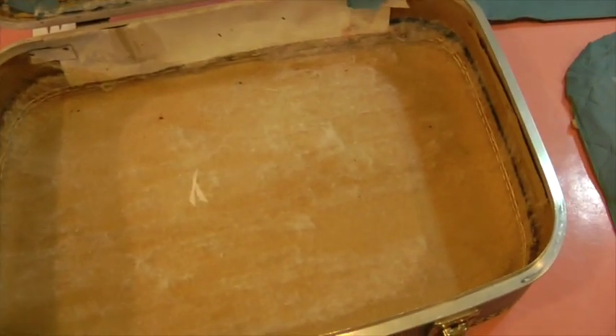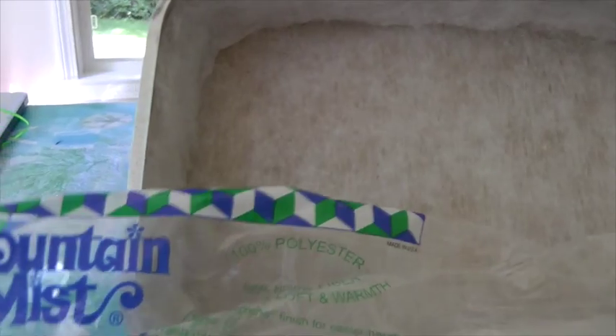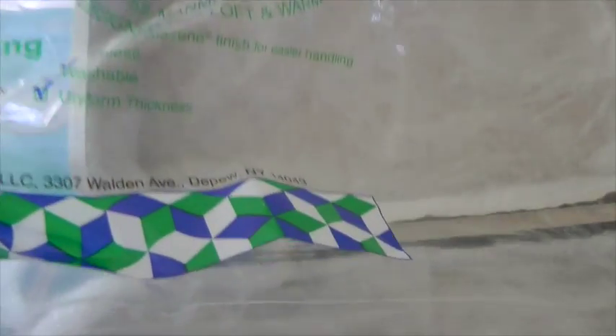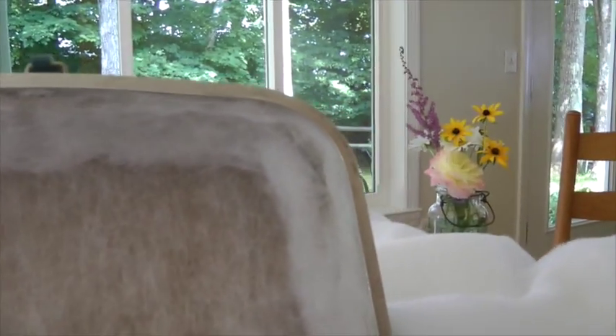I got some batting here — it's called Mountain Mist quilt batting. I'm going to have a lot left over, just enough to line the inside, the top, and the bottom. I cut the batting out to fit using the pieces of plastic as a template, just cutting around them and placing the batting in the lid, the bottom, and then the sides.